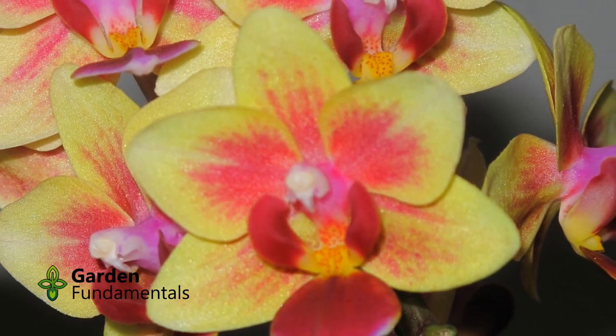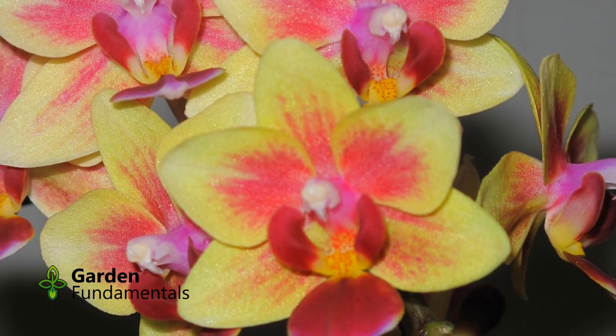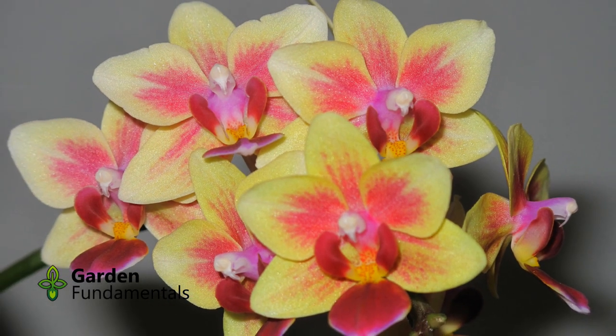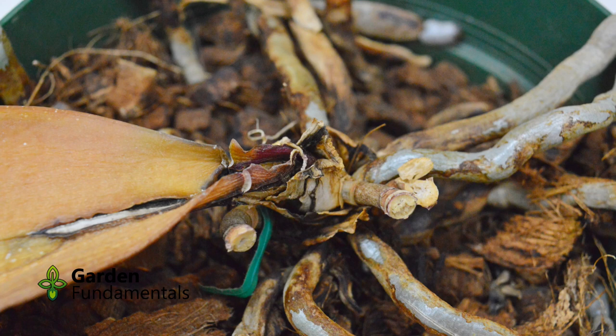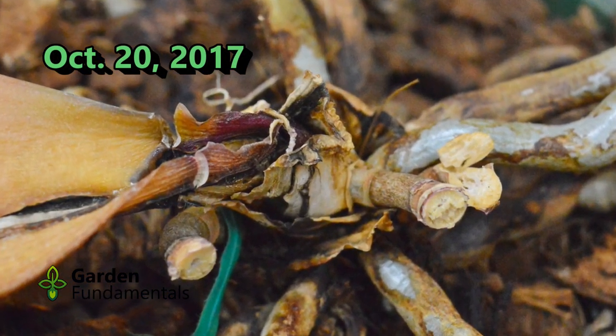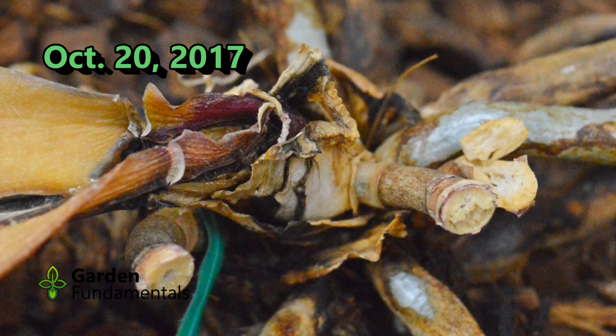Depending on how soon you discover the problem, you may have a few green leaves left, which is a good sign. But even if they all fall off, there is still hope for saving the plant. In this video, I am going to show you the worst case scenario, where all the leaves fell off. The pictures are date stamped to show you the progression.